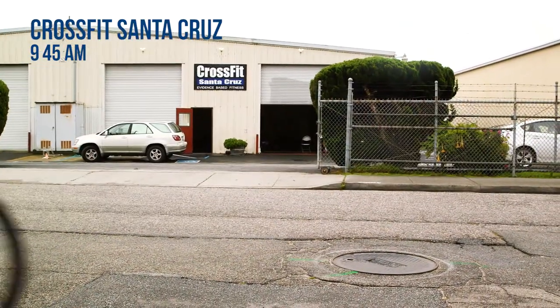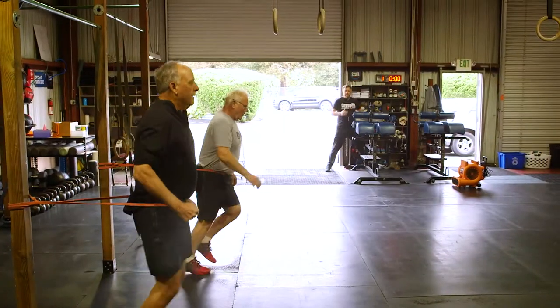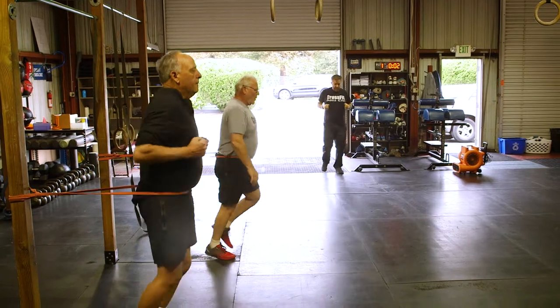In 3, 2, 1, go. Hands at your side, guys. Big, tall chest.